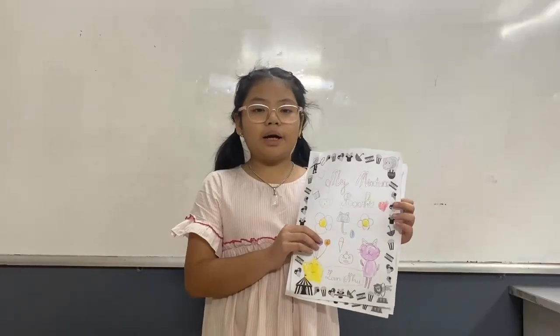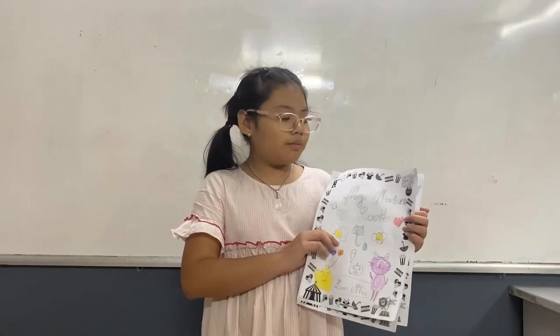Hello everyone, my name is Lanyu. I'm 9 years old. Today, I'm talking about my mixture book.